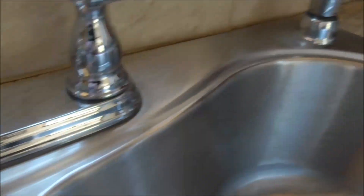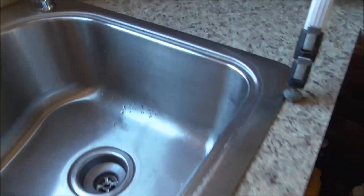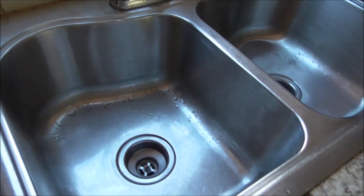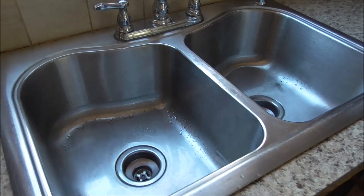I finished cleaning the sink and here's how it looks after it's cleaned. A lot of the stuff came off around here and around there. It looks really, really good. Bar Keepers Friend does a great job at cleaning it up. Now let's try those parts with the polishing cloth.